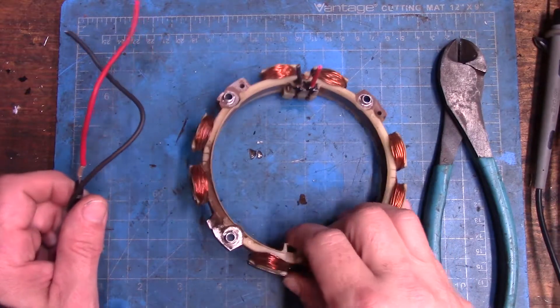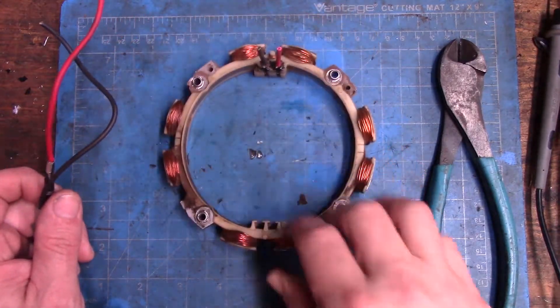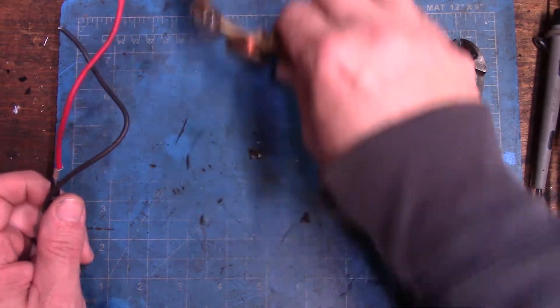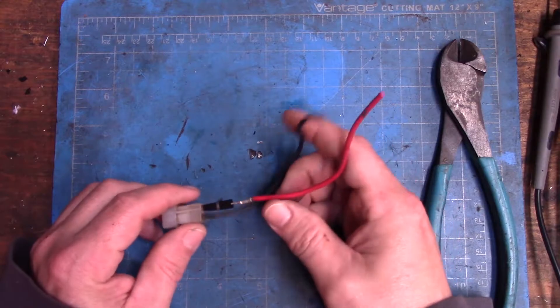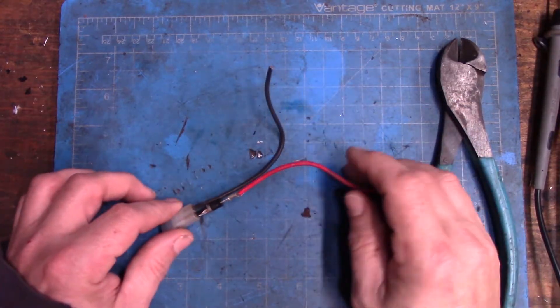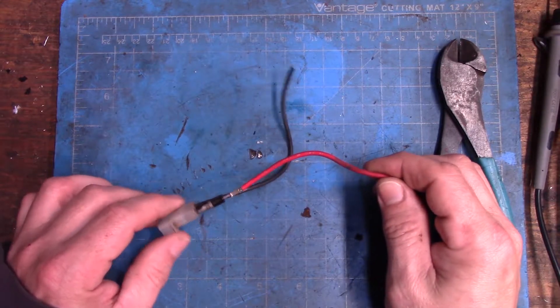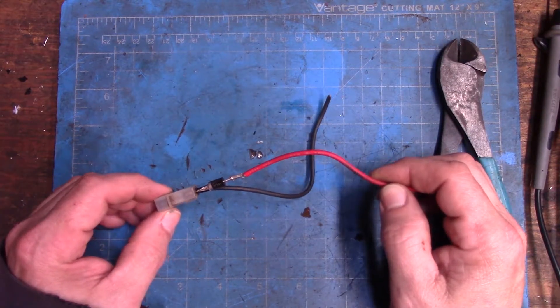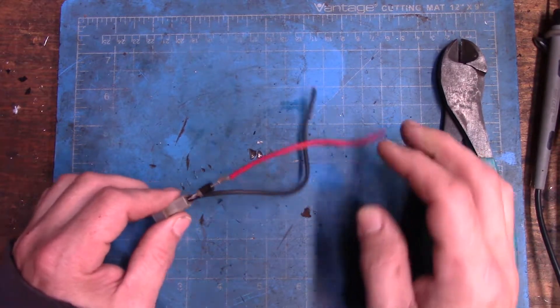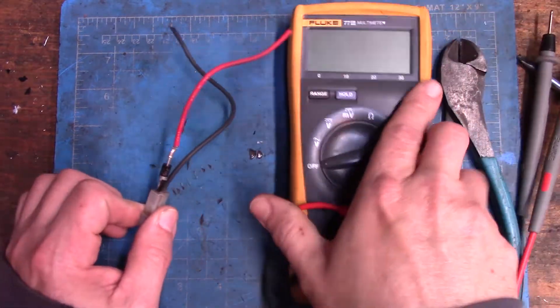The good part is that while I know this needs to be rewired — which I don't plan on doing — I might be able to save the diode for future use. I thought I would check that real quick because I don't want to just assume it's good, put it in my hoard, and then later realize it's no good.